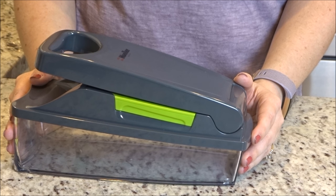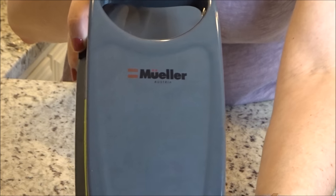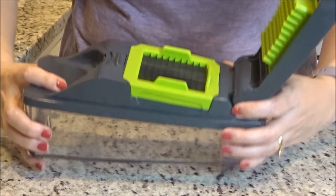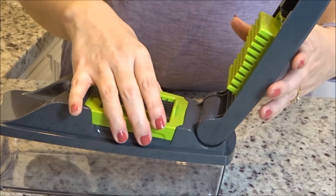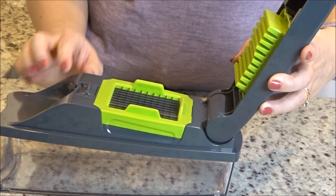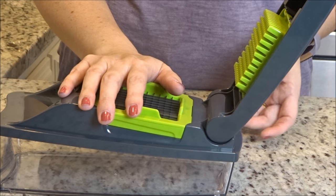To easily dice my onions I use this tool, and I'm going to link it below — I got it off Amazon. It has two different ways you can cut things: really large, or you can dice them, which is the setting I have in there now. All of these parts are removable and you can put every single thing in the dishwasher, which is really important to me. So I'm going to dice up my onion using this so that I don't have to cry about it.